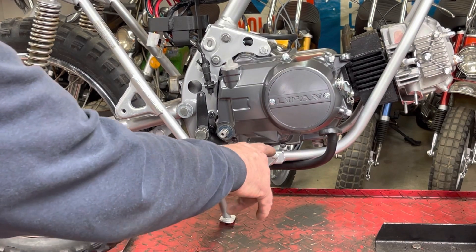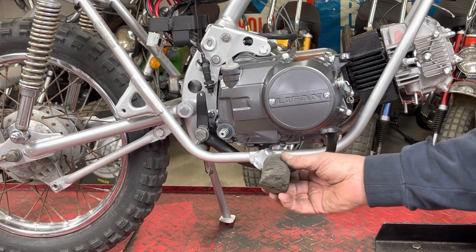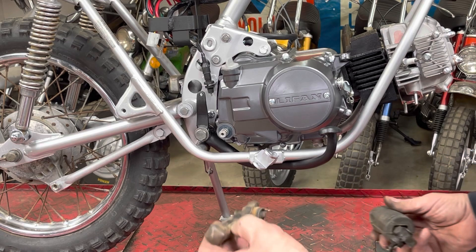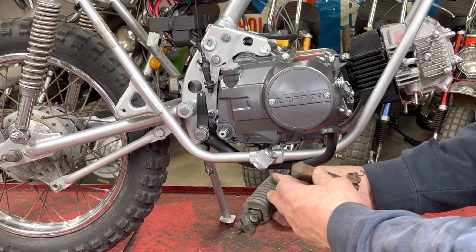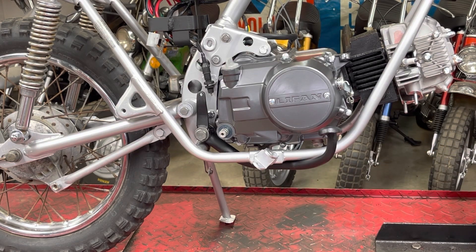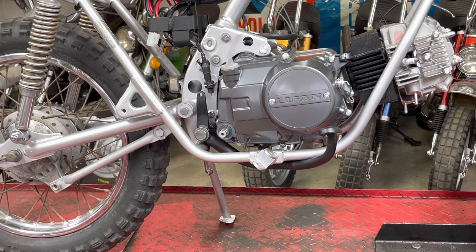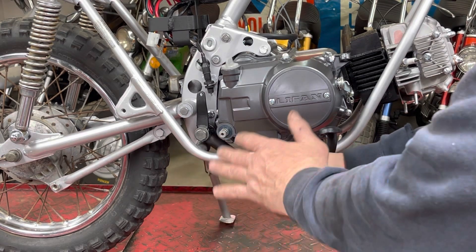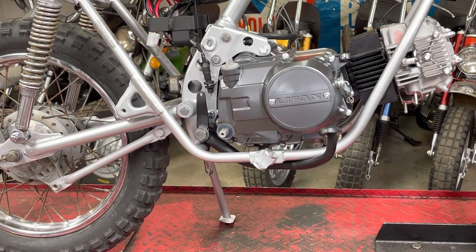I'm waiting on new rubber for the foot pegs. This one's not bad - that's actually the one for the other side. This one I'm missing the rubber off of it, so I've ordered some more foot peg rubber. I need to clean these up before I put them on there, but I could have put them on there since the rubber just slides over it - but I need to clean them up before install.